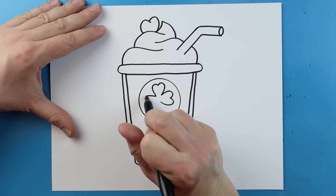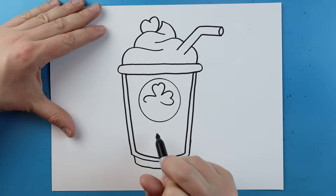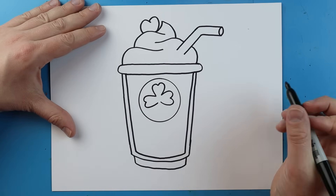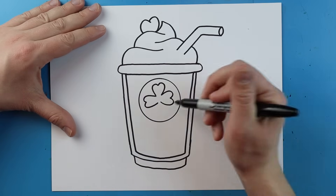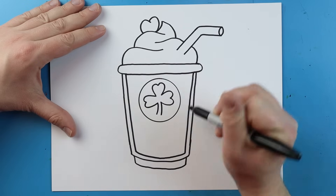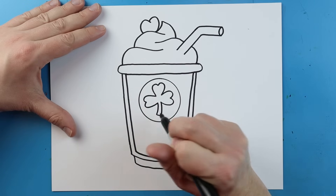We'll do the same thing on this side — I'm going to go out and then in, and out and in like this. Right here I'm going to make two little lines that come down and a little line to connect it.